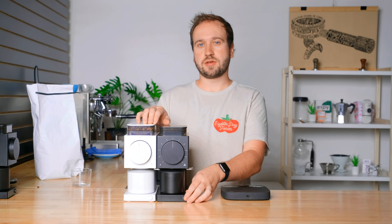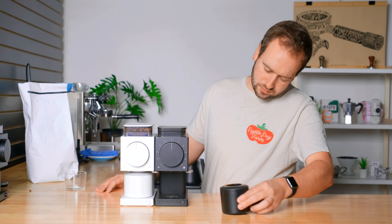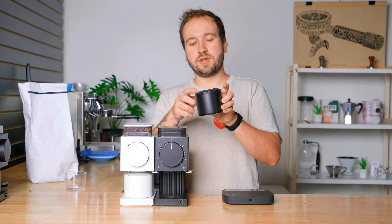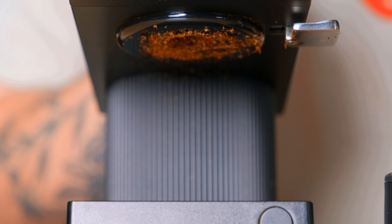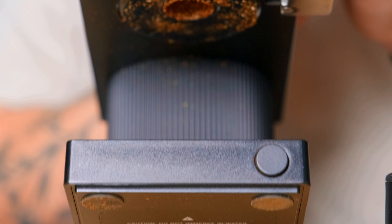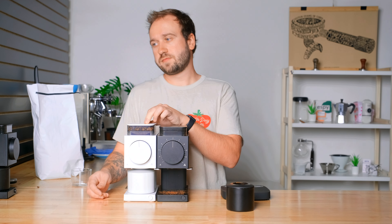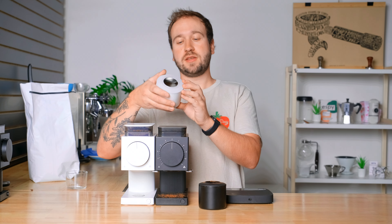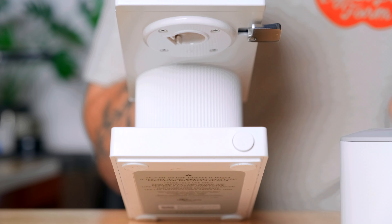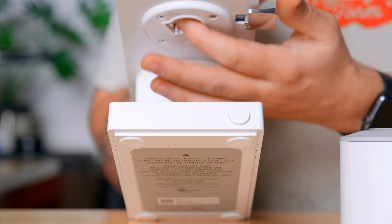Now I'll grind the coffee and do a little static comparison. On the original Ode you can see coffee buildup along the rim of the cup and a lot of static buildup around the opening of the grinder. On the Gen 2, the lid is completely clean with no coffee on it, and looking underneath there is not very much coffee at all — especially compared to the original. Pretty much no static buildup.